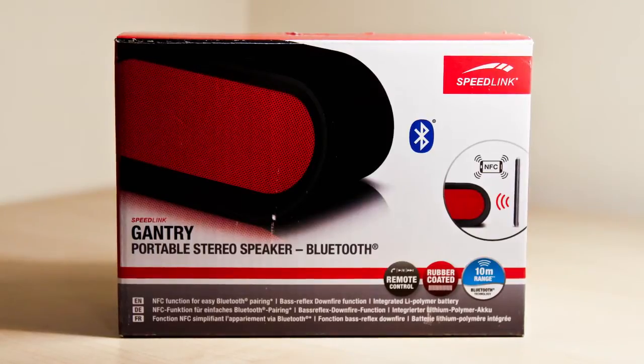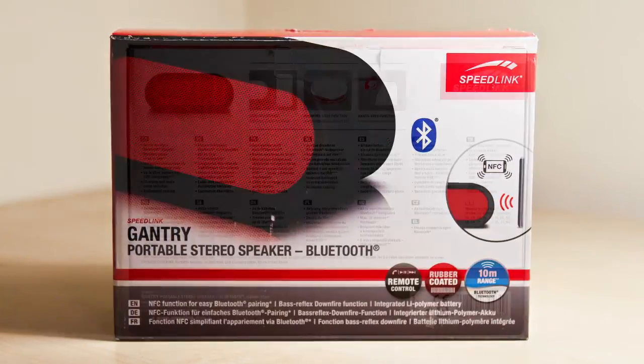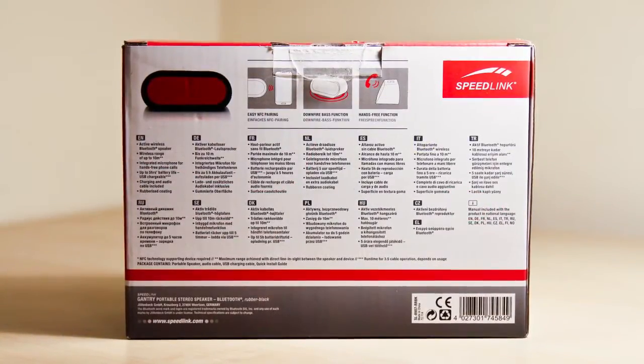It has remote controls on the top, is rubber coated, and has a 10 meter range. All of the other sides of the box are quite plain apart from the back, which has another picture, a few examples of how it's used, and a full rundown in a variety of different languages.